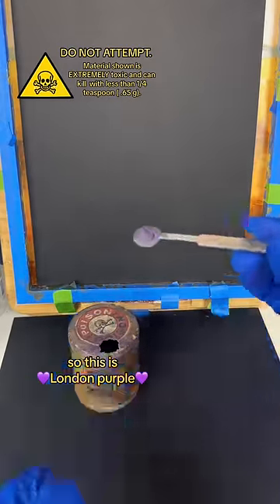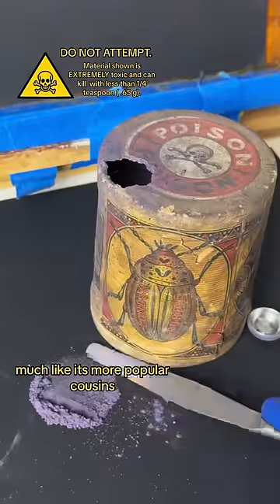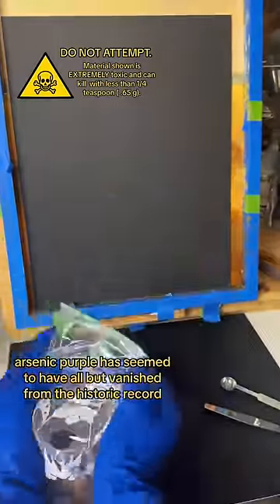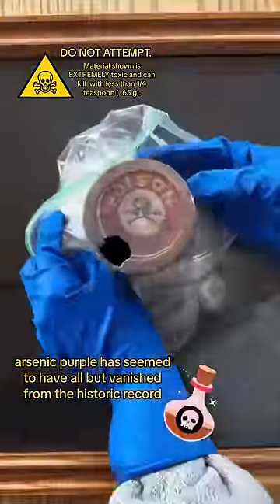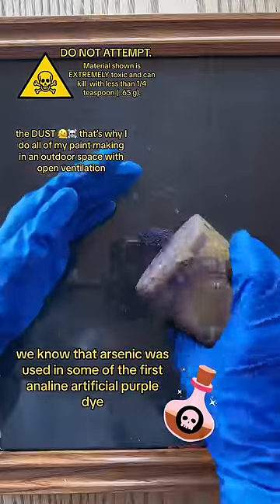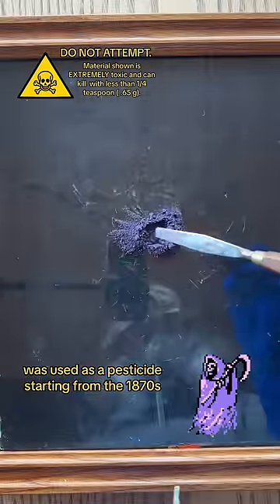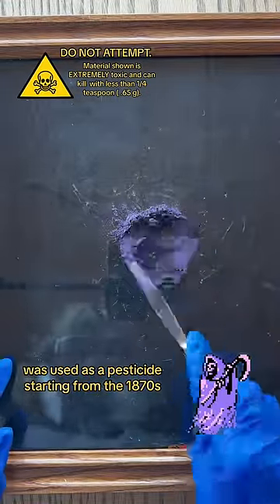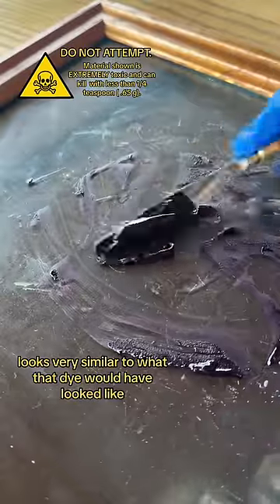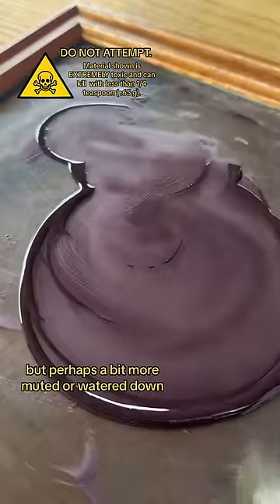So this is London Purple, and it's an arsenic-based pigment, much like its more popular cousins, Shields Green and Paris Green. But unlike the arsenic greens, arsenic purple has seemed to have all but vanished from the historic record. We know that arsenic was used in some of the first aniline artificial purple dye, and we know that that dye's byproduct, London Purple, was used as a pesticide starting from the 1870s. So it's safe to assume that this sample of London Purple looks very similar to what that dye would have looked like, but perhaps a bit more muted or watered down.